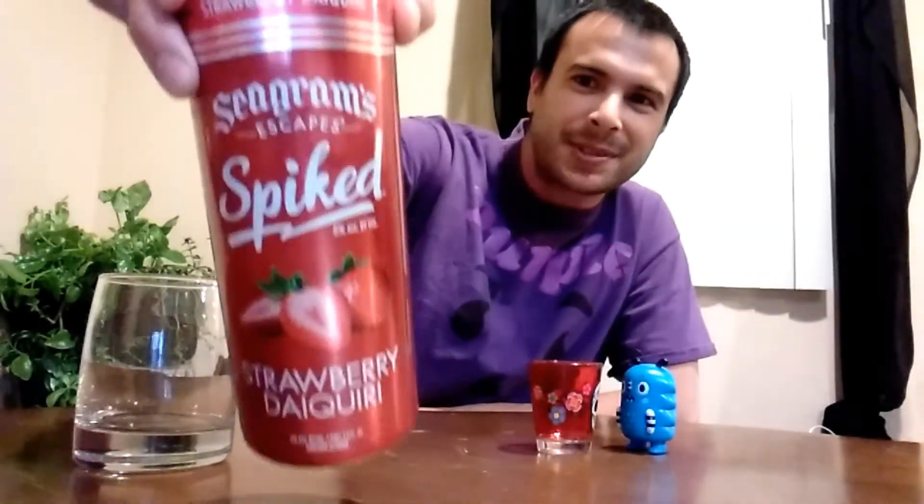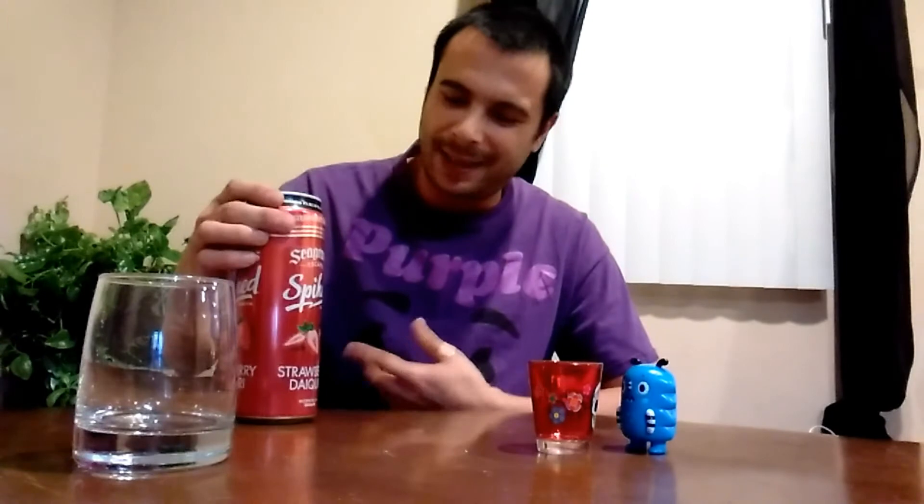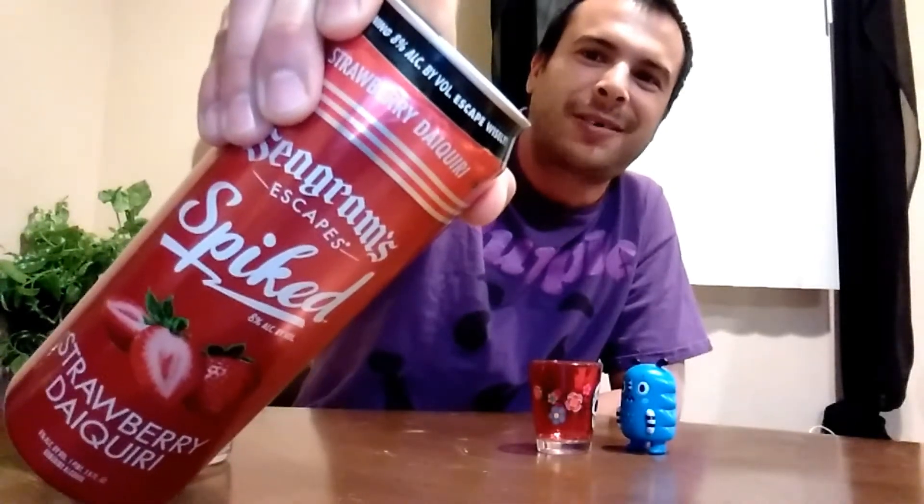Now if you don't know what the Spike is, let me explain it. Seagram's Escapes is their line of drinks, kind of close to like a wine cooler — low alcohol content, pretty fruity flavors, really easy to drink, very light. But now the trend is to make these drinks a little more beefier — 8% alcohol by volume — so you can catch a nice little buzz.